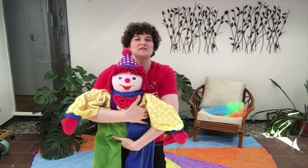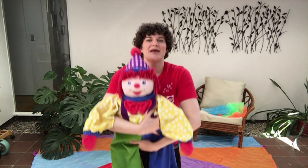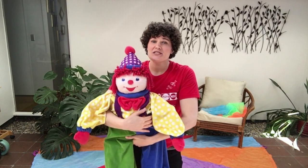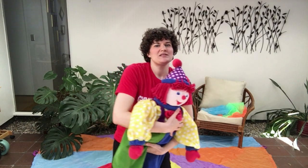Now let me show you some simple movements we can do with a baby in our arms. First is some nice gentle bouncing to the beat. You can do big bounces or you can do small bounces. Understand yourself and your body and your little one as well.